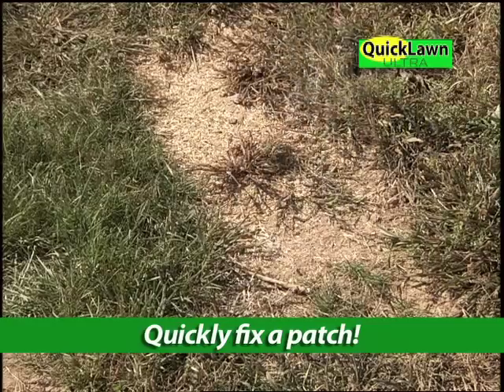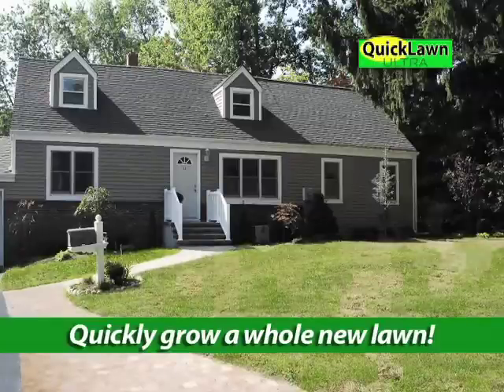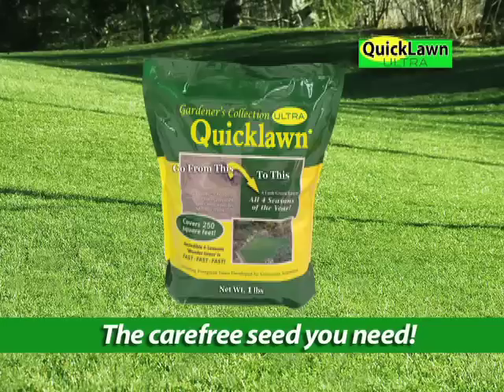Whether you want to quickly regenerate problem patches, or quickly grow a whole new gorgeous four-season lawn, Quick Lawn Ultra is the carefree seed you need.